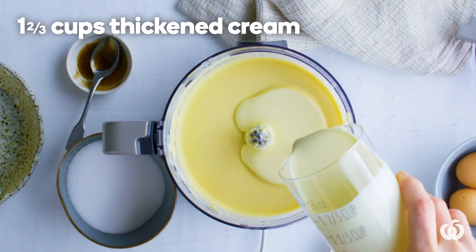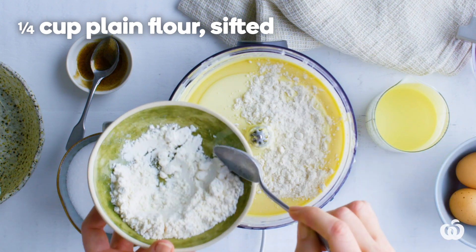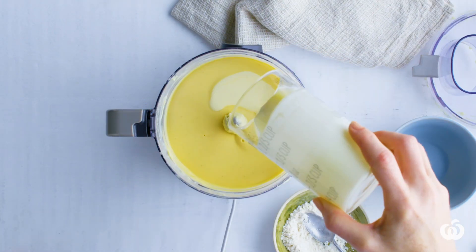Add the cream, then add flour and process until the mixture is smooth. The flour helps to thicken the cheesecake. You can follow these steps in batches if you have a small food processor.